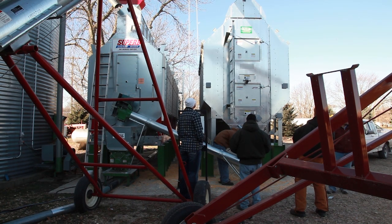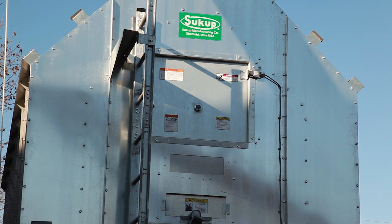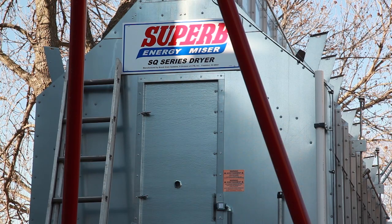The purpose of this video is to document the side-by-side comparison testing done between the Sukup TC163 grain dryer and the Super B SQ20 grain dryer.